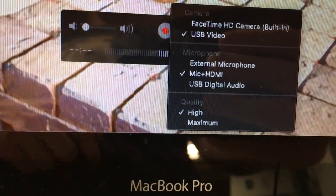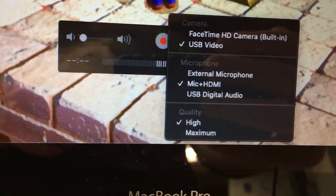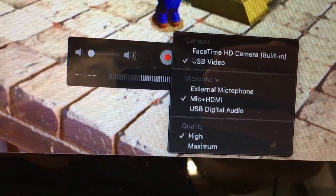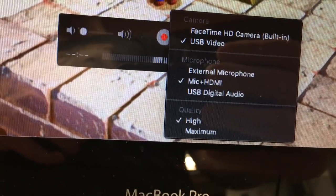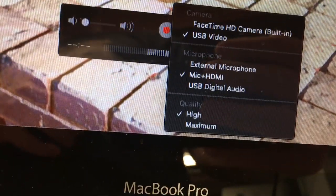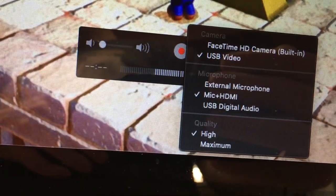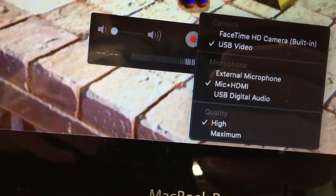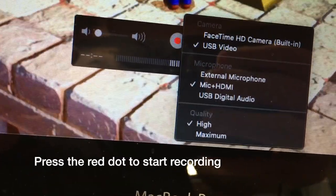We have quality options at the bottom — High and Maximum. This is the downside of the cheap HDMI adapter: High does 720p at 60 frames per second, and Maximum does 1080p at 30 frames per second. So you can choose higher frame rate or higher resolution. I'll put a link in the description to a playlist with other videos I've done on this HDMI adapter if you want to dive deeper.